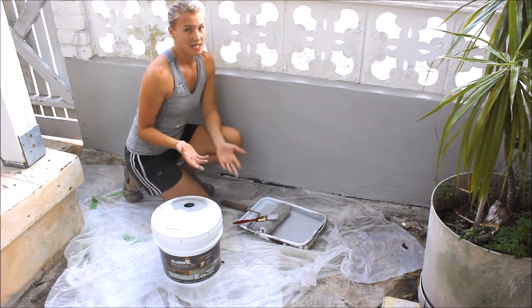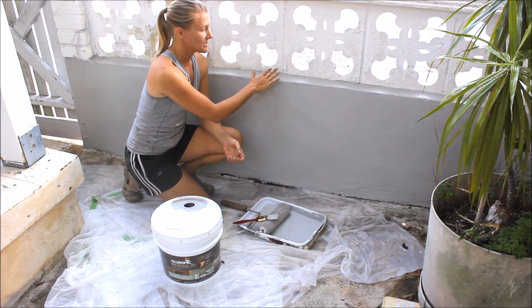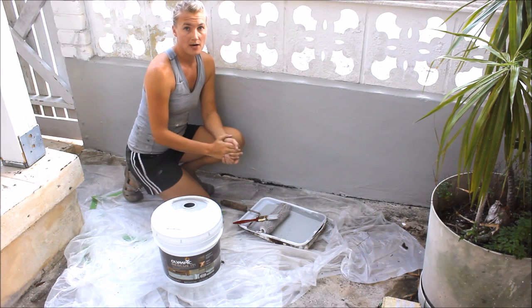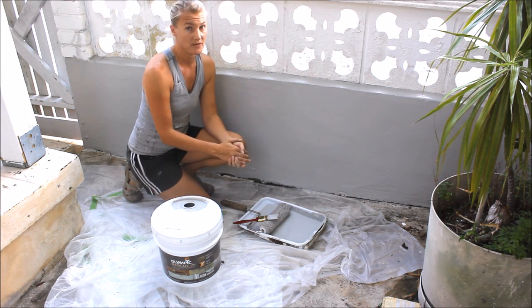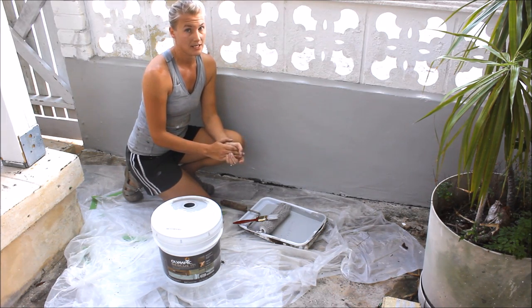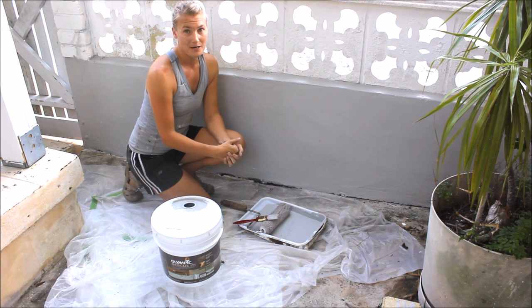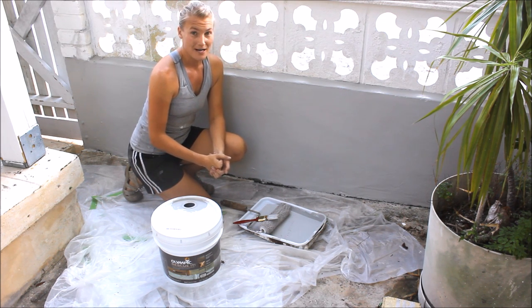You can see that application is similar to any regular paint product. I didn't really worry too much about a clean edge on the top because we're going to use the Olympic Icon exterior paint in white to do the top of the wall. We'll give it at least six hours to dry before we do our second coat — for us that will mean overnight. We'll come back in the morning before it gets too hot and sunny and then enjoy our new rescued wall.